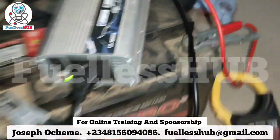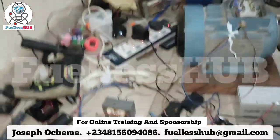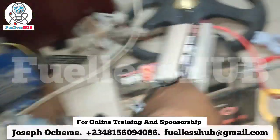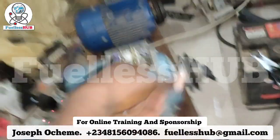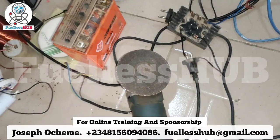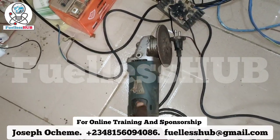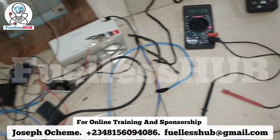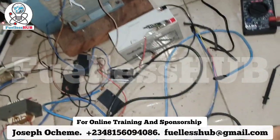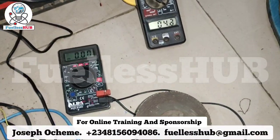So this inverter right here is powering this electric motor. I'm using this electric motor as a transformer to spin this drill. This drill is a DC grinder — most people know it as a DC grinder — and it works effectively. I've used it to grind things. So let's do a load test on it.